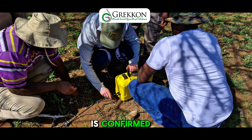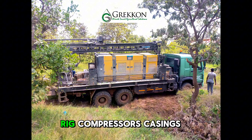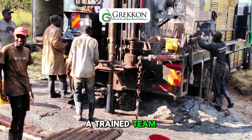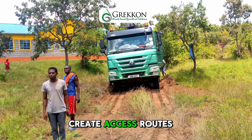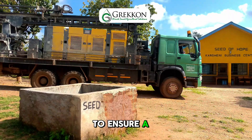Once the site is confirmed, we move swiftly into action, mobilising our drilling rig, compressors, casings, gravel packs and a trained team to the location. We clear vegetation, create access routes and put safety protocols in place to ensure a smooth operation.